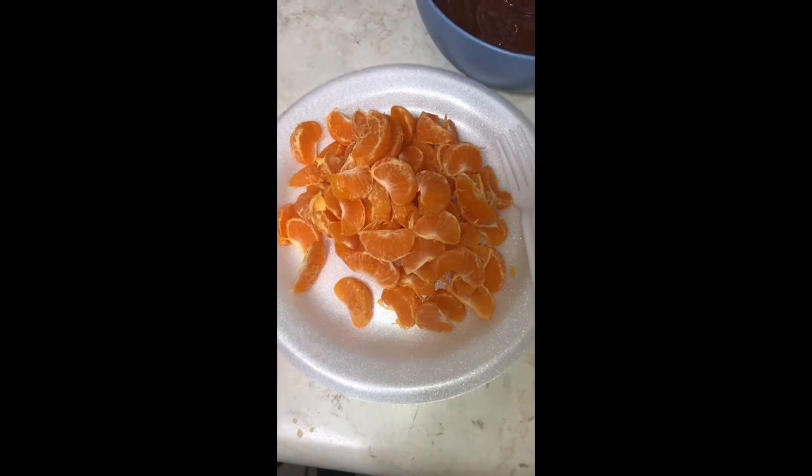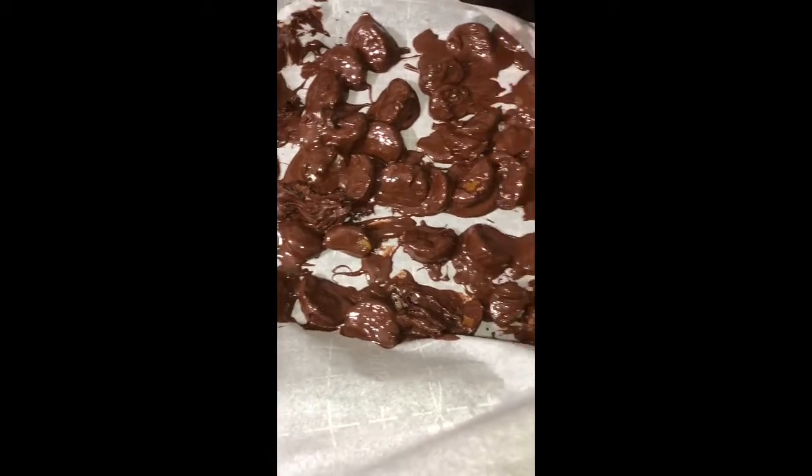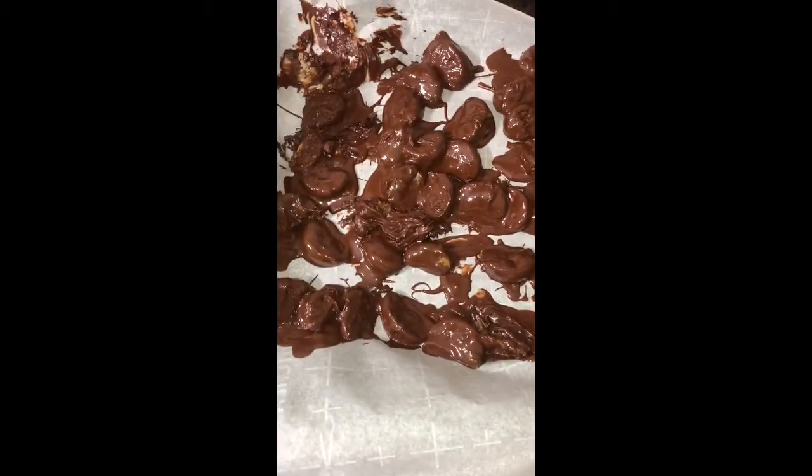What we're going to do is dip the clementines in chocolate. I'm going to take a plastic fork, pick up one of the clementines and dip it in chocolate. Do you see that? It looks delicious. I finished the rest of the clementines, and now I'm going to put them in the refrigerator for about an hour and a half so that the chocolate can congeal and I can get my candy going.